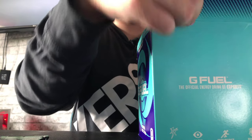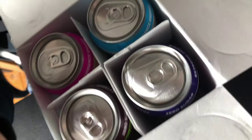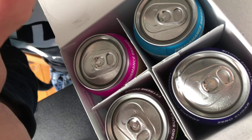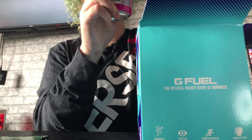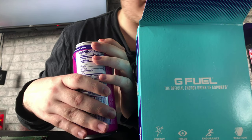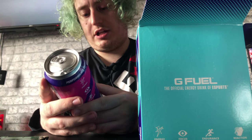Oh guys — one of the cans got dented in shipping. It's fine, it's totally fine. I expected it to be worse damage, but it's fine. It won't change the taste of it. I'm going to get these out — let's get the dented can out first. The cans are absolutely filthy, I'll tell you that.